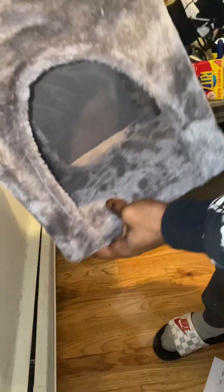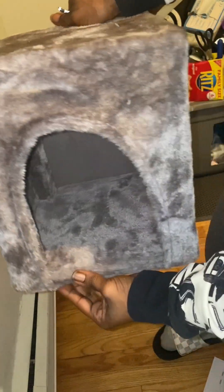All right YouTube, I got the first little piece done for the cat and we're gonna get right back into this video with the next part.